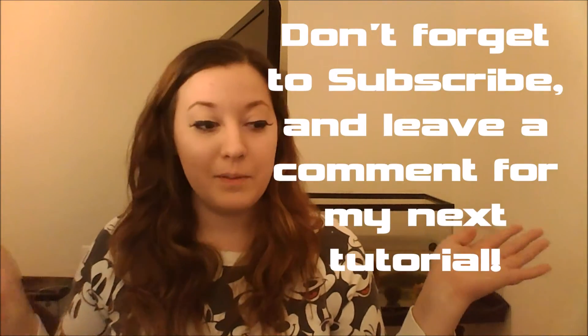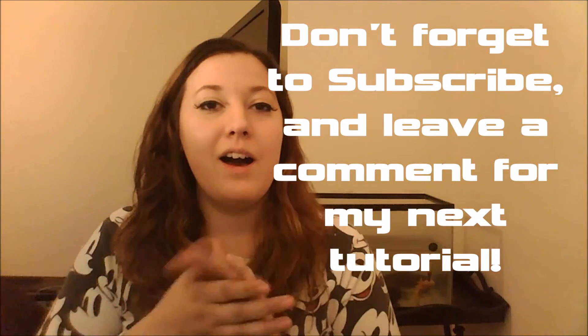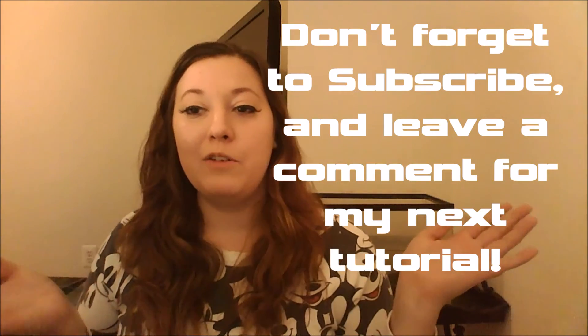Hope you guys enjoyed this tutorial. As always, you can leave your suggestions below in the comment section — let me know if there's a certain kit that you might want me to do, or if there's a certain craft that you would like me to do. I think that's pretty much all I have to say — for once I'm not talking so much, this is amazing. Thank you for watching, and happy crafting!